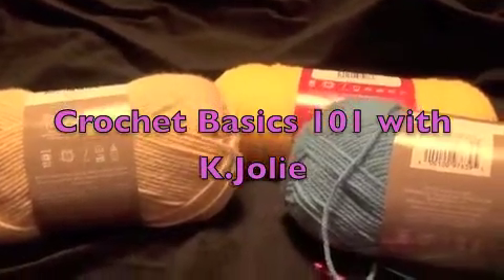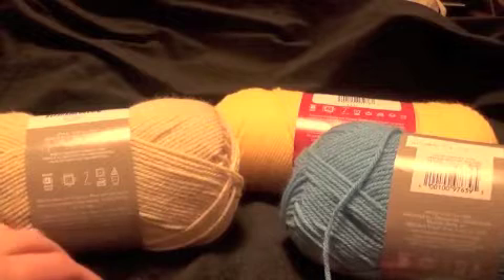Hello, this is basic crochet. Let's learn how to do it. This is for beginners.